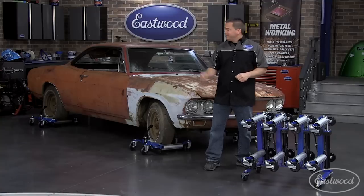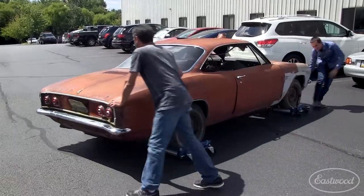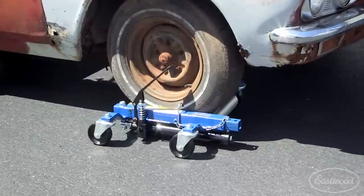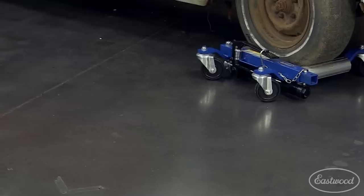They work so well, we easily rolled this car around on the blacktop and even spun it around with no problem. And if they roll that well on blacktop, you know you won't have any problem on concrete.